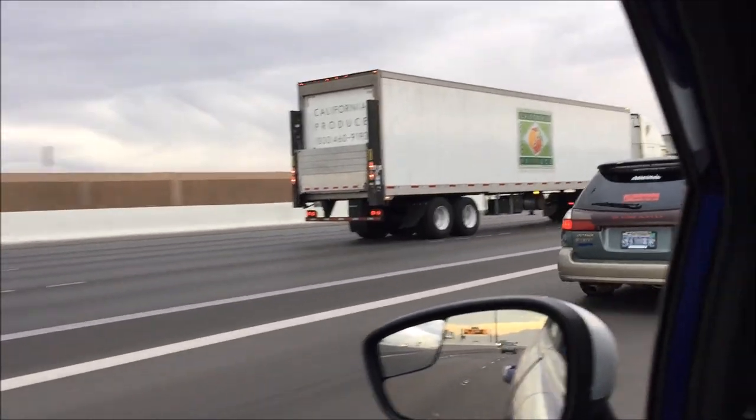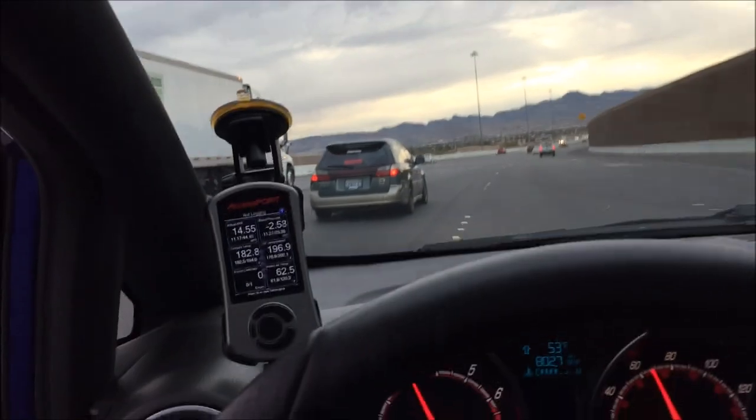Oh, the rev-down is so aggressive. Well, that was the absolute quickest DMV experience I've ever had in my life. So Scoob is now legal to drive, and I've got a 15-day moving permit to get it back home. She's coming home. It's a good day.